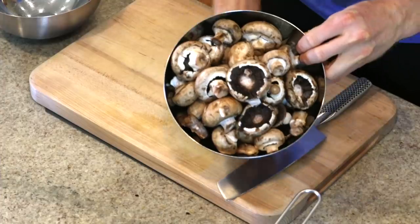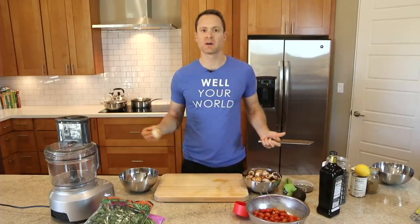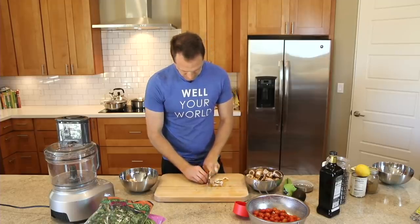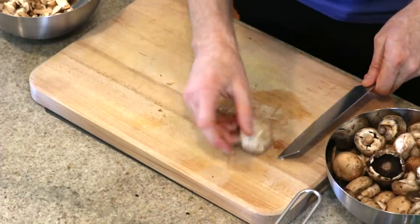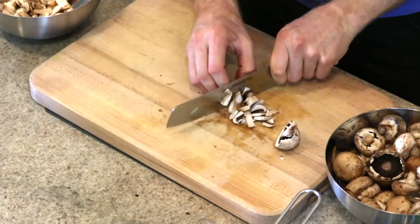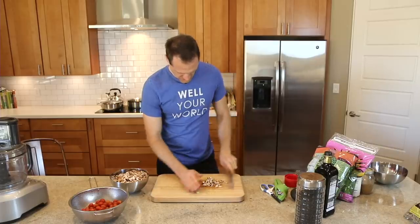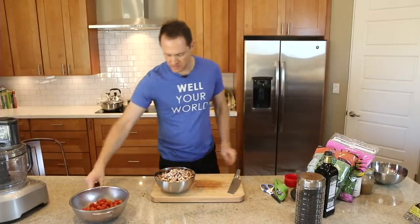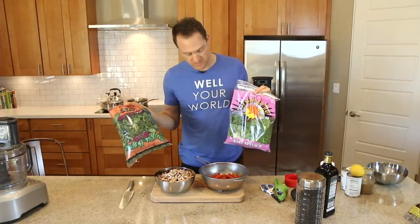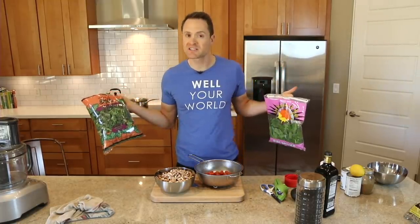I've got a whole pound of mushrooms — these are the baby Bellas. You could use white button mushrooms, whatever kind you like. We're just going to chop them up and sauté them. I like to just take the mushroom, cut it in half, half again, and then just chop away. We've got our pound of mushrooms and our pound of tomatoes ready for the stove. I've also got a bag of kale, all chopped and rinsed, and a bag of spinach. We're going to steam those on the stove, but first let's make that hummus.